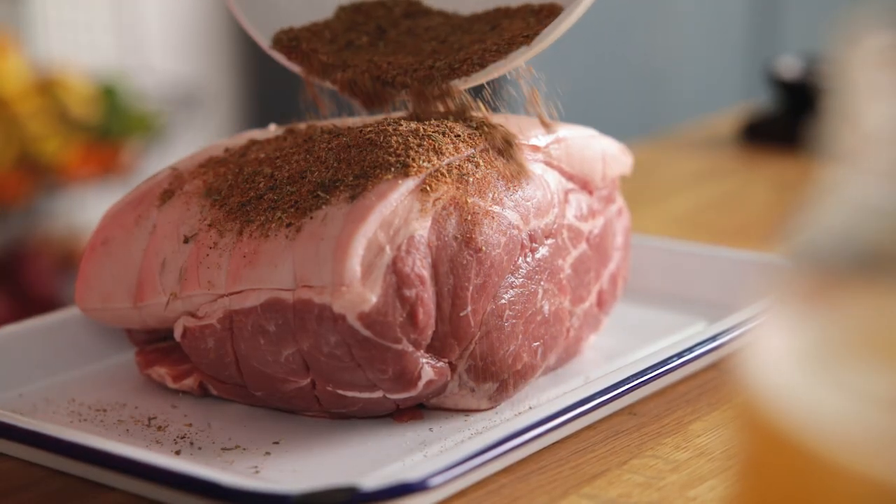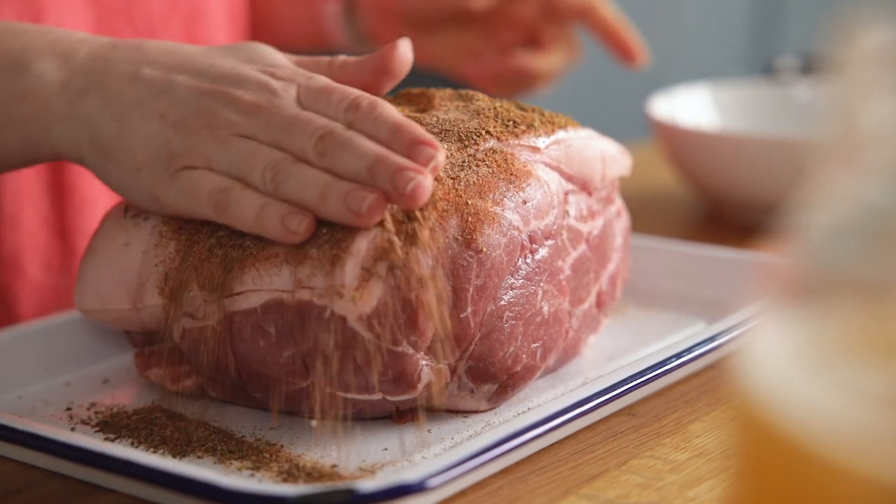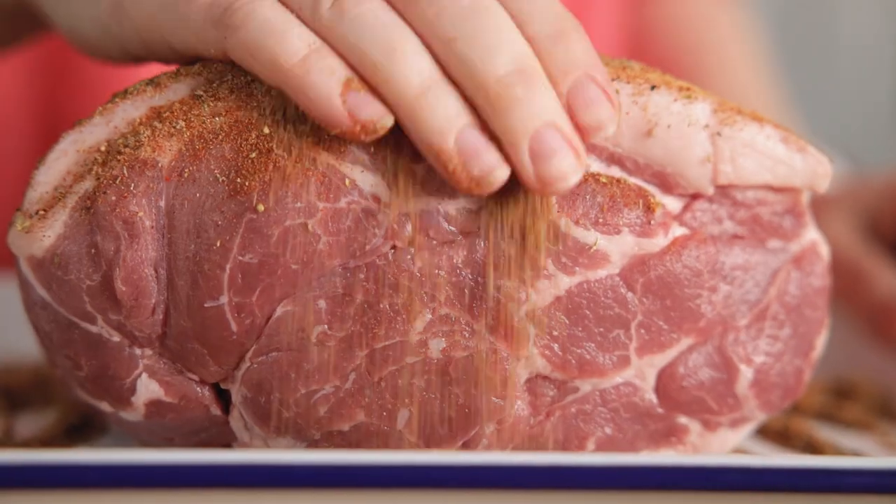We're going to rub this mixture over a two kilogram or four and a half pound rolled pork shoulder. Make sure you fully cover the pork in the rub.